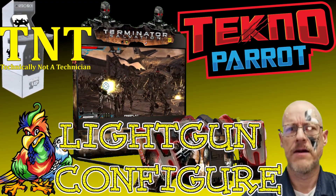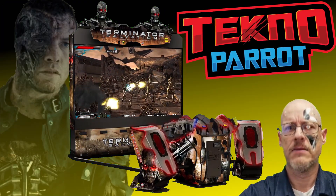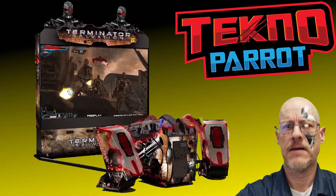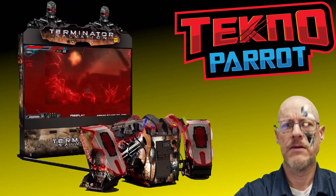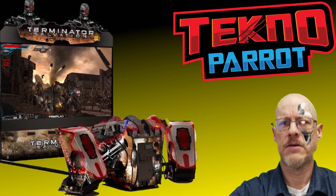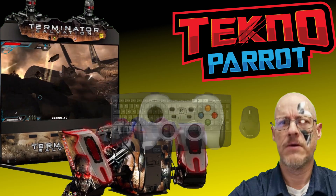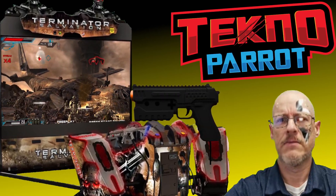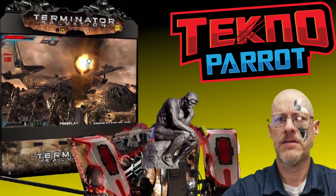There is no greeting, there is no introduction, there is only salvation. In this video we'll set up the popular arcade light gun game Terminator Salvation. We'll not only set this game up, but I'll show you how to configure this arcade to be demoed using a keyboard and mouse, then we'll move to a standard controller, then a Sindan light gun, and at the end we'll have our final thoughts on this arcade and these setups.